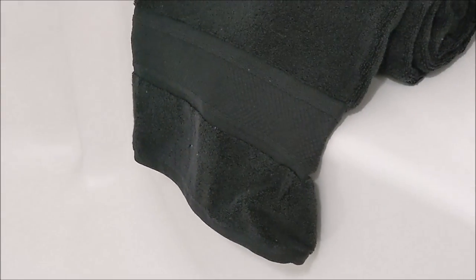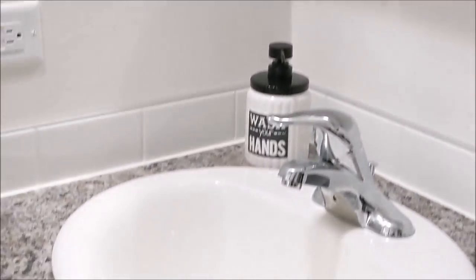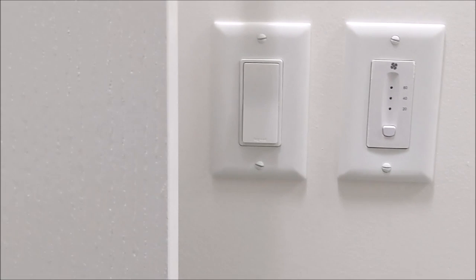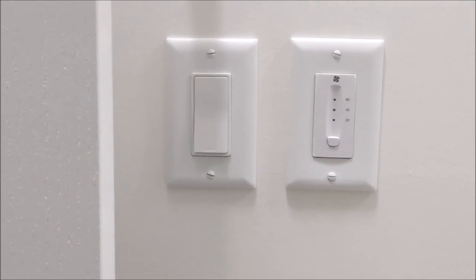We have an upgraded five-foot shower with two seats in it. This one doesn't have sliding shower doors — it's just set up for a curtain. Again we have a tri-mirror medicine cabinet, the standard porcelain sink, and then your HRV controls — 20, 40, or 60.